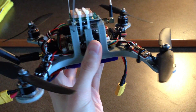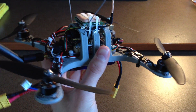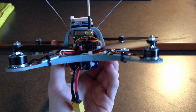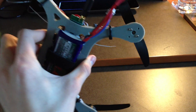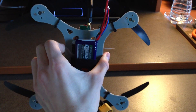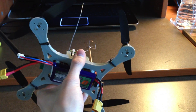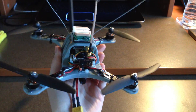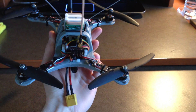The frame that everything is mounted to is 3D printed using ABS plastic. It's extremely rigid and printed in one piece, so there are no joints that would cause potential failure. It takes advantage of an axial structure so that if you crash, it'll distribute the load almost like the spoke of a wheel, preventing you from breaking off arms or any other parts. So it's very durable.